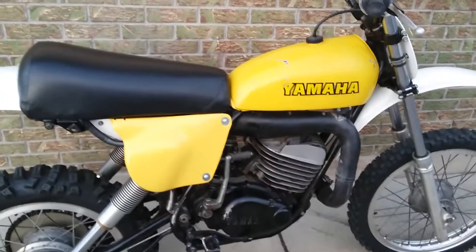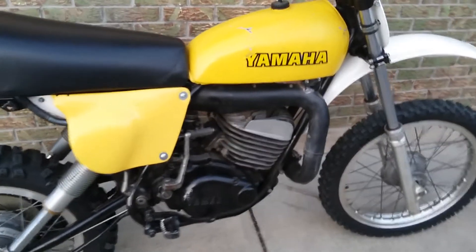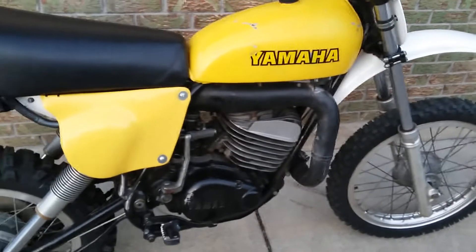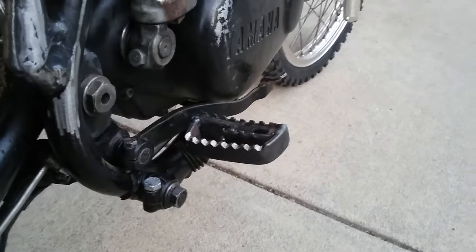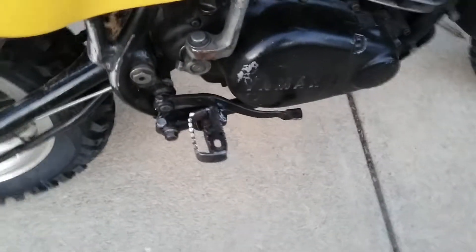Hey guys, Jim here working on the SC 500. I did a couple of final mods to the bike — I built some foot peg extenders that make the foot pegs a little fatter.